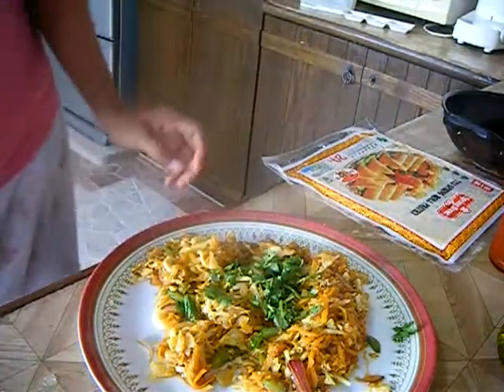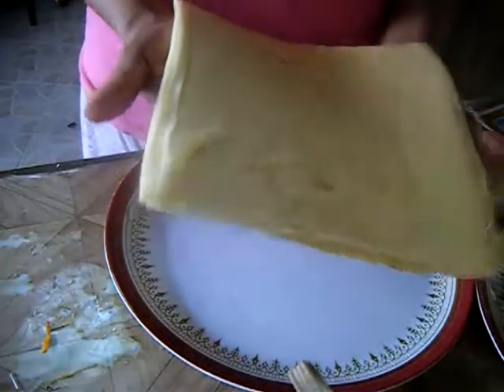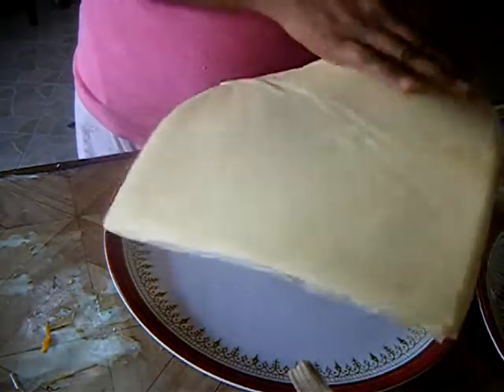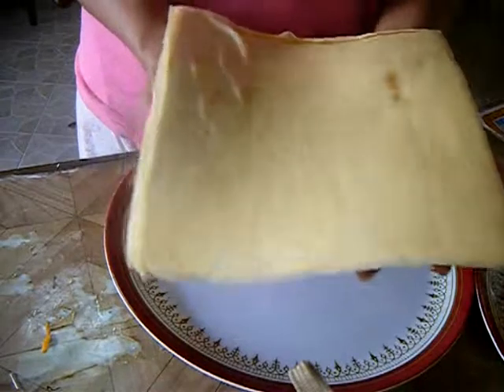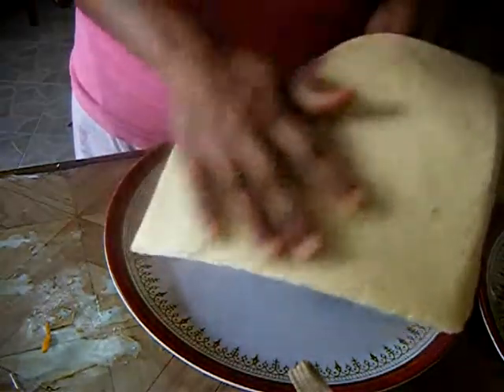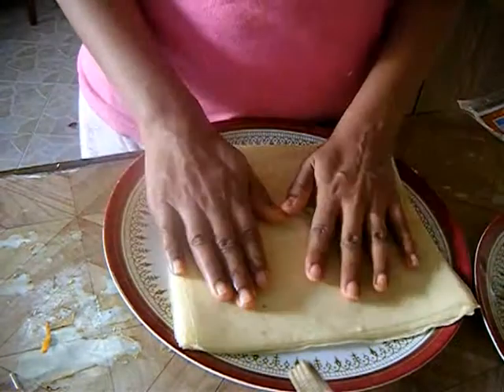Mix them well once again and your stuffing is ready. Now let's begin rolling our spring rolls. Here are my spring roll sheets, which have been kept out for at least 30 minutes and are perfectly at room temperature. They should be flexible like this — if they are, your spring roll sheets are perfect and ready to use.